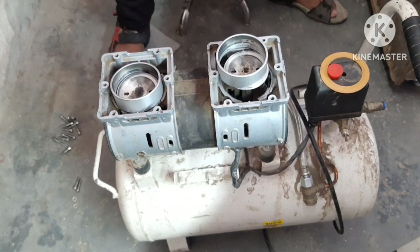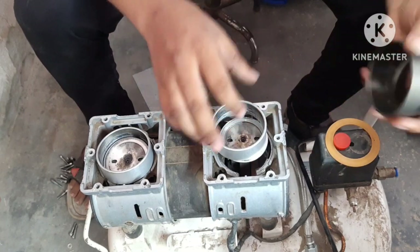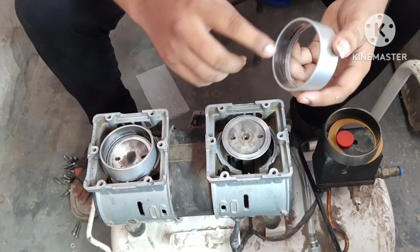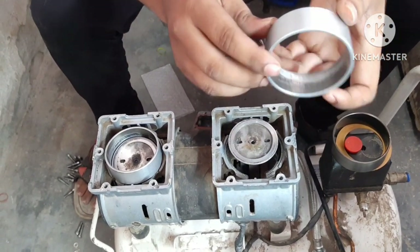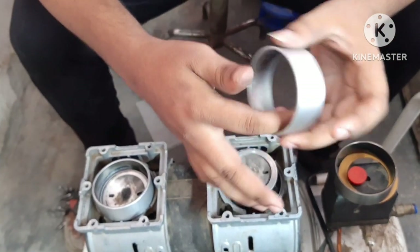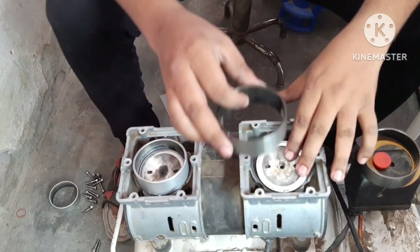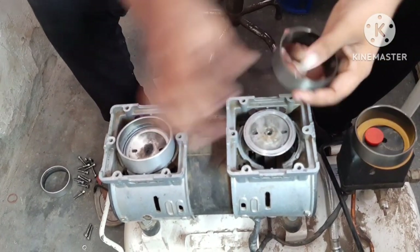I will explain how to repair it. Look, the gas kit has been cut out. I have used it two times. Because the piston is in our hands, I am taking a new gas kit.